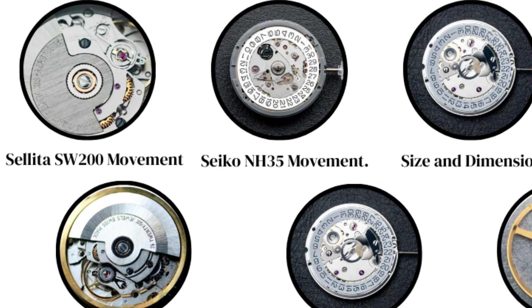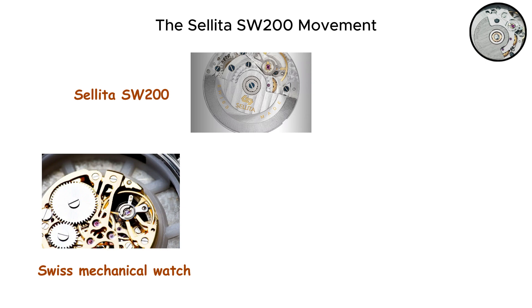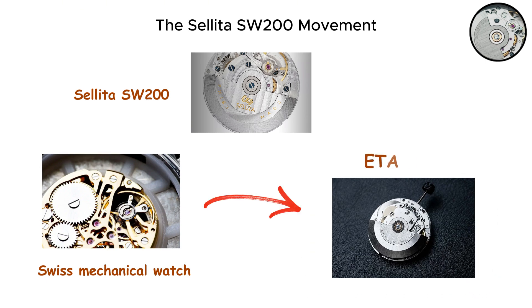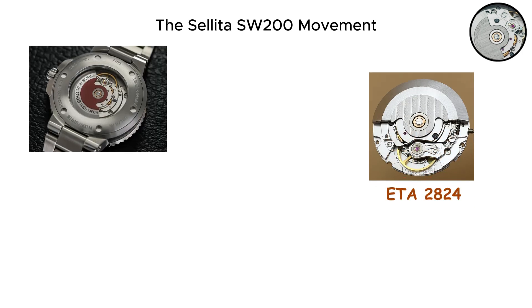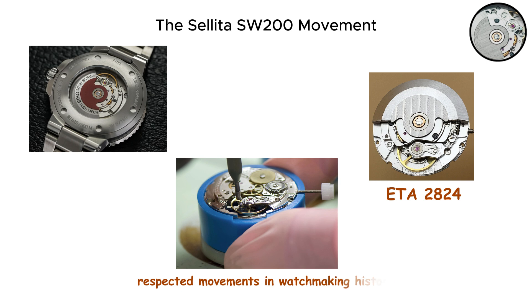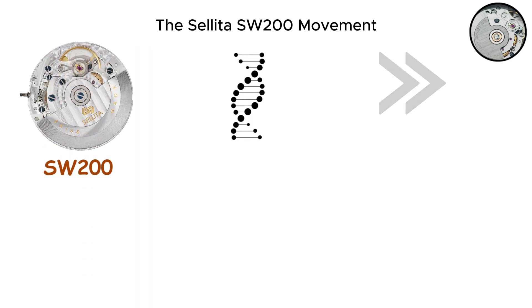The Sellita SW200 movement. The Sellita SW200 is a Swiss mechanical watch movement that descends directly from the legendary ETA 2824. The ETA 2824 established itself as one of the most widely used and respected movements in watchmaking history, and the SW200 carries that DNA forward.